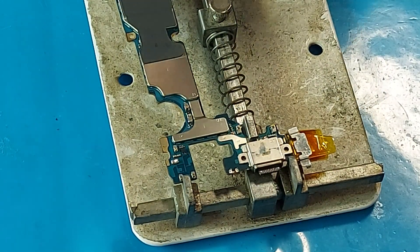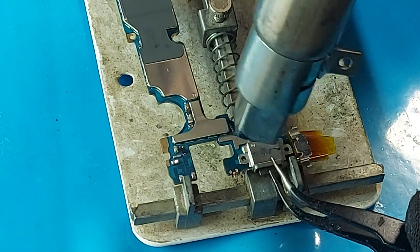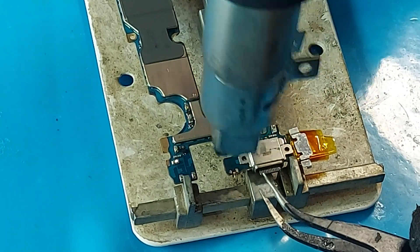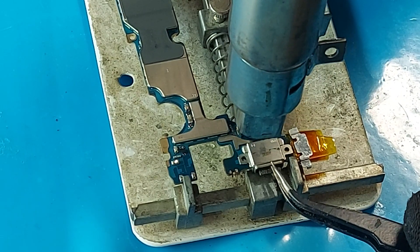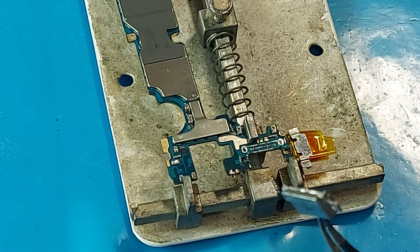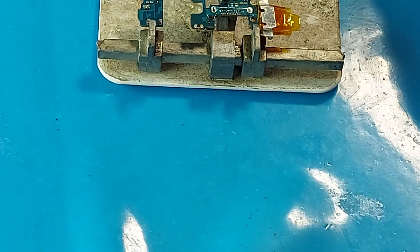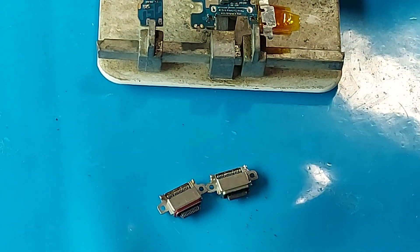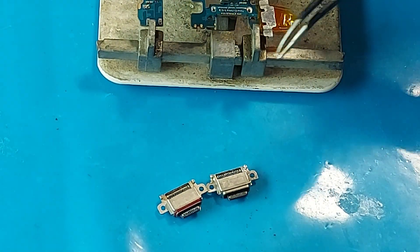I will increase the temperature to 330 degrees Celsius. The Type-C connector starts to move. You probably need to solder at 340 degrees Celsius. Why not less than 340 degrees? Because the connector was removed a little too tightly, which means that the solder did not melt perfectly, and when installing the new one you need to add temperature.